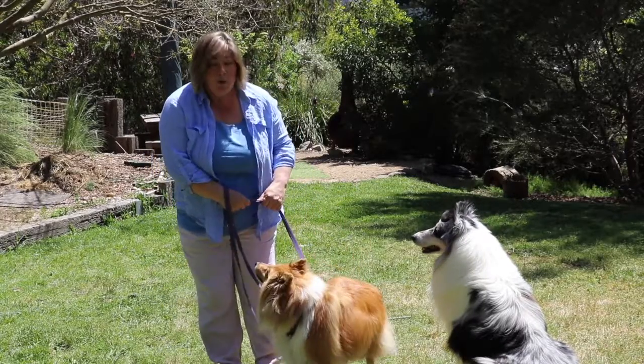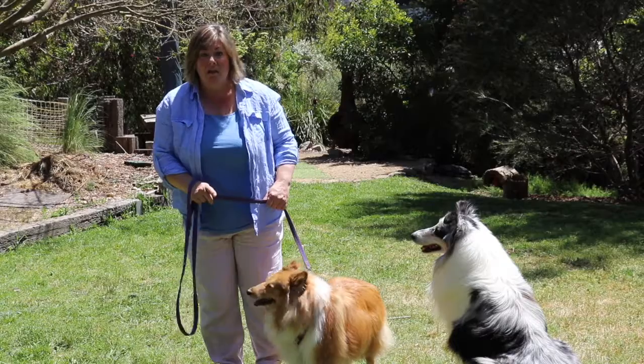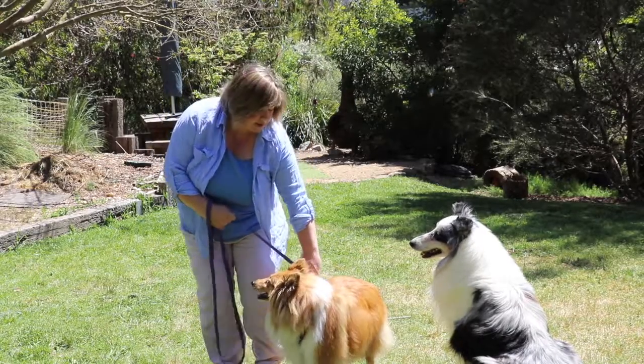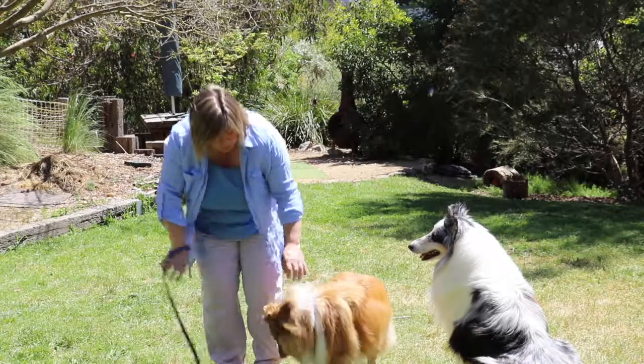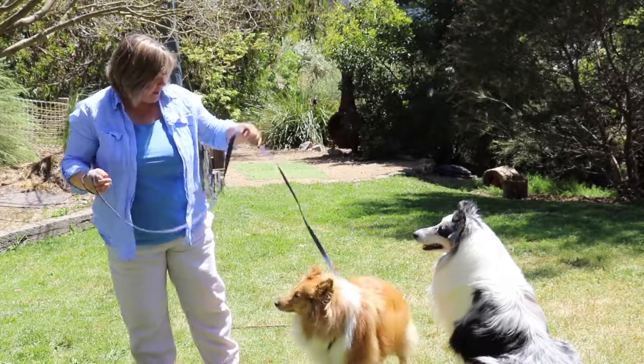Good girl. When you finish transport — which you never do for very long — slide your hand back down the lead to the collar, tell her she's a good girl and she can go and have a sniff. And then you're done.